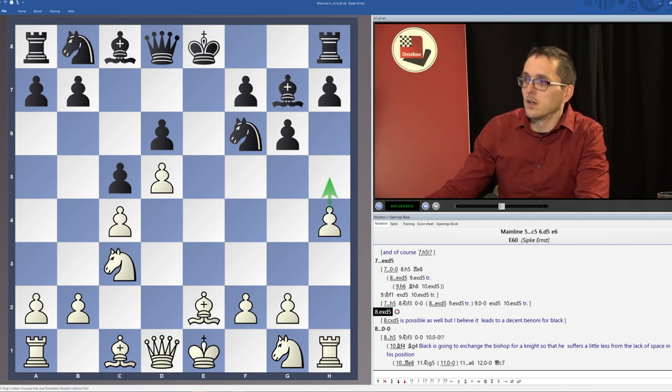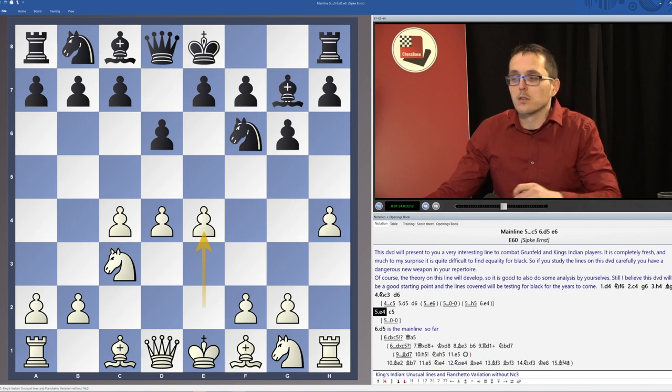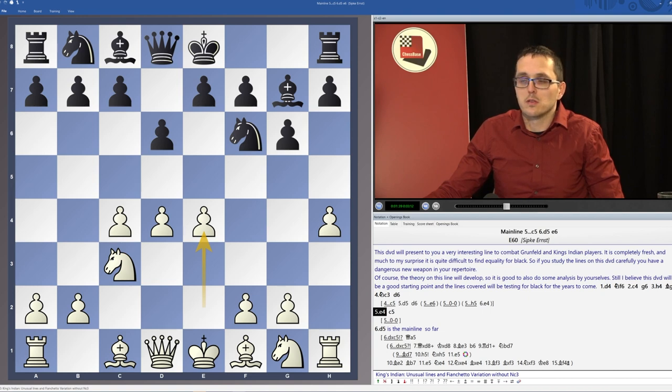The main lines are of course very well covered, but also we will look at alternatives for black on move 5. For example, the move c6 is something that has been played by Carlsen before, and actually it's not so easy to meet and to prove an advantage here.